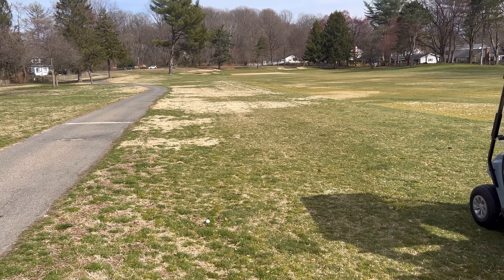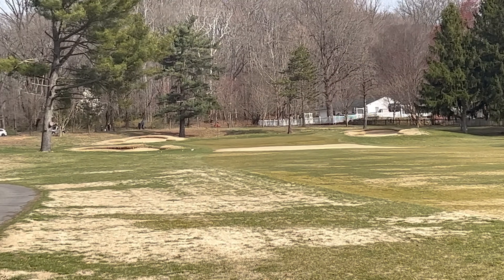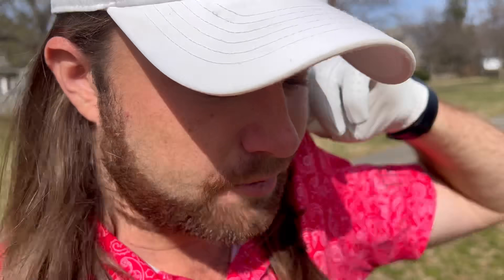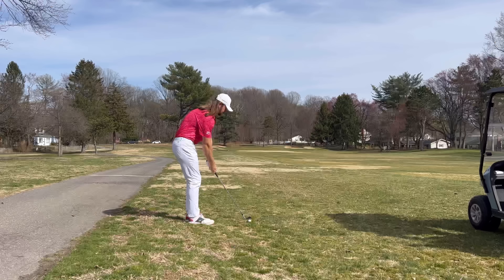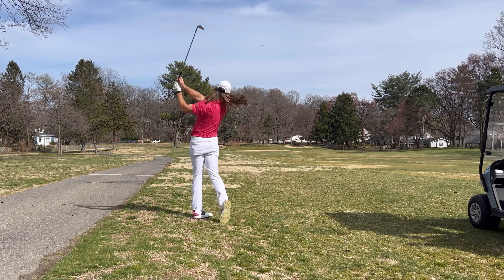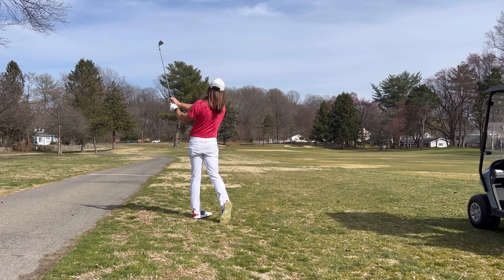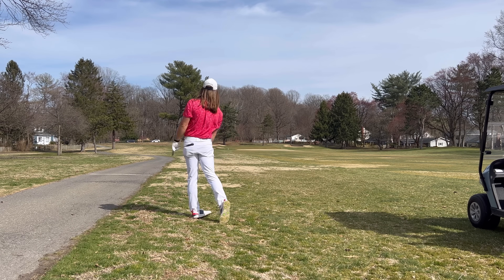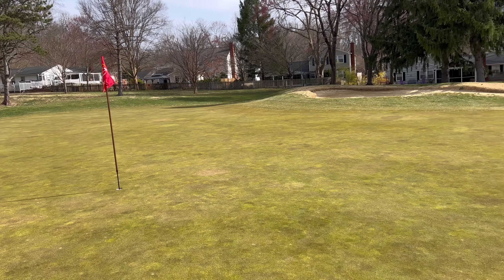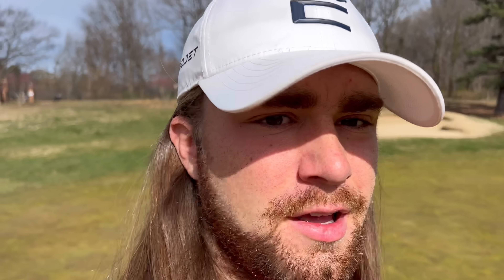All right, guys. There's a little bit left here, but I'm in good shape — got 160 left. It's a bit of a headwind, so I'm definitely going to want to flight this down a bit. I'm thinking a 9 iron and see if we can give ourselves a good look at an eagle. Got about a 20-footer up the hill — not the best shot, not the worst shot. I'll definitely have a good look at an eagle, so it would be really nice to get one back here from that par I got on the last hole.